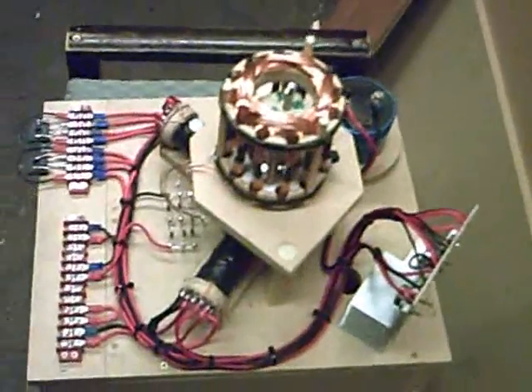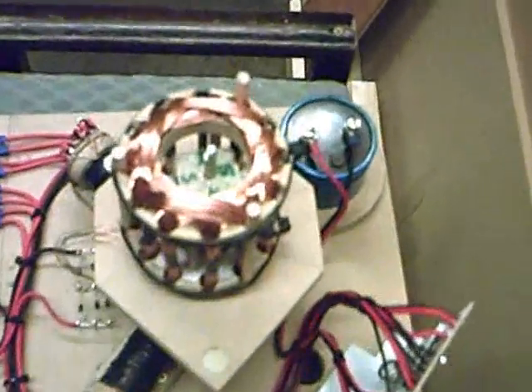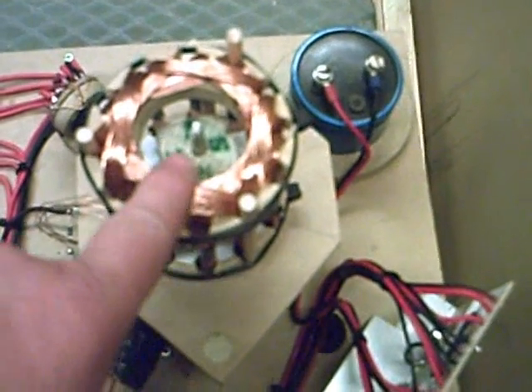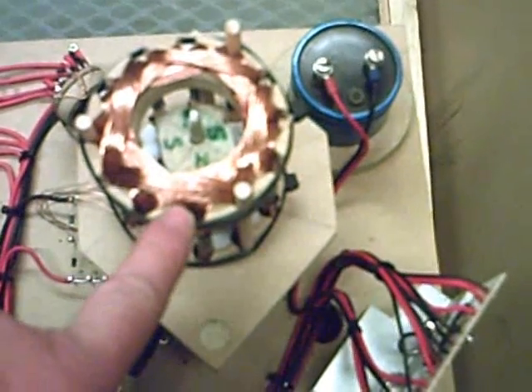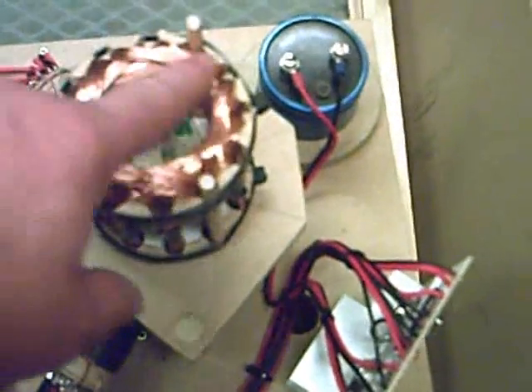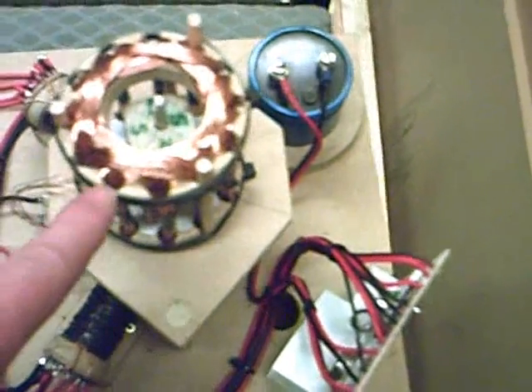I tried a single-phase generator first. I don't want just three windings, so this has actually got 12 coils — 50 winds. I can't remember the thickness of the wire; I think it's 28 gauge.